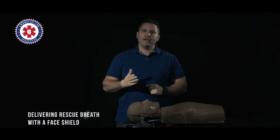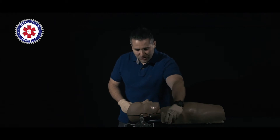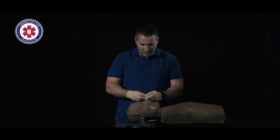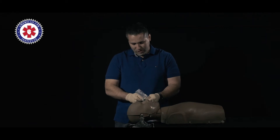Now we're going to open the airway and deliver two rescue breaths. We'll be using our CPR barriers to protect ourselves from any further contamination. Using our CPR face shield, I'm going to pull it out of the pocket and open up the shield.